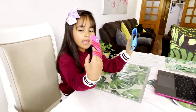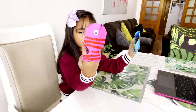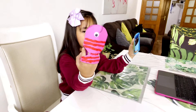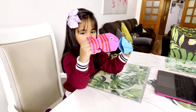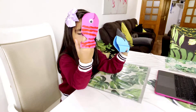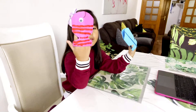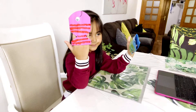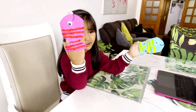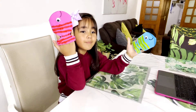Gills! And gills and fins. Gills to breathe and also scales. And what body parts of the fish will they use to catch food? They use their mouth to catch food. But they don't eat coral.